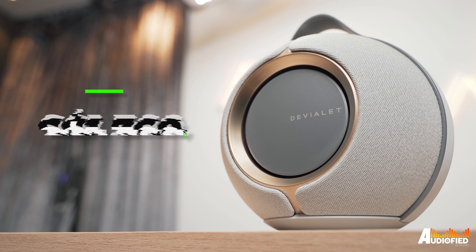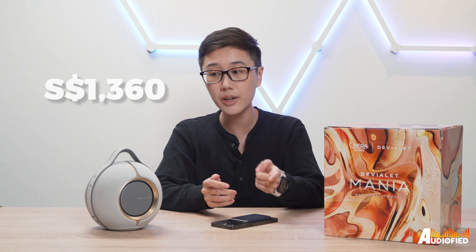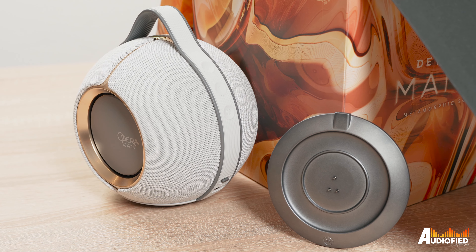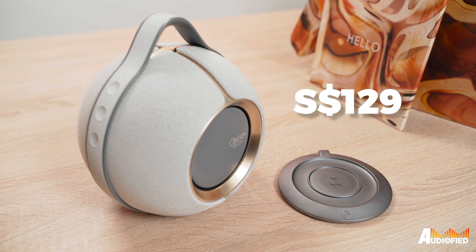The unit we have with us today is the more expensive Paris Opera Edition that comes with a 24-karat moon gold plating. It looks very elegant, but it's also priced at $1,760 Singapore dollars — approximately $400 Singapore dollars more expensive than the regular edition which comes in at $1,360 Singapore dollars. The Paris Opera Edition does come with the wireless charging dock included, which is priced at $129 Singapore dollars if that helps to soften the blow a little.